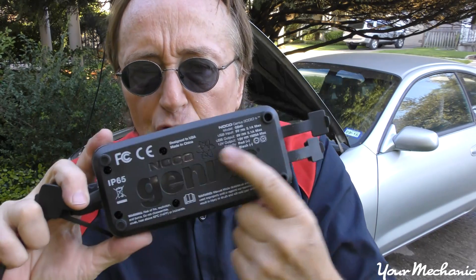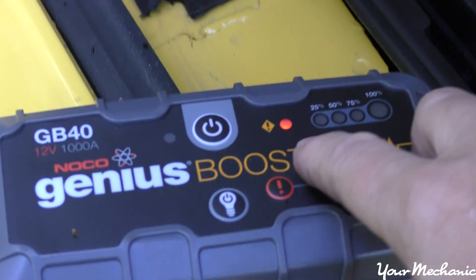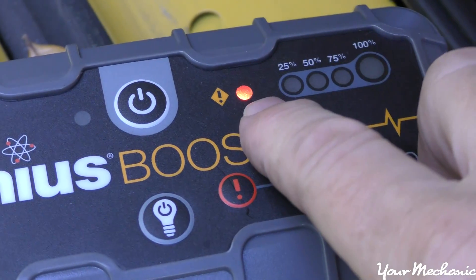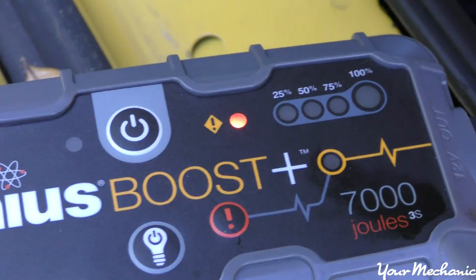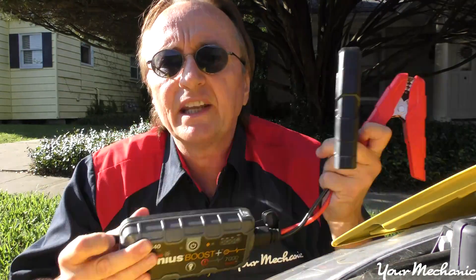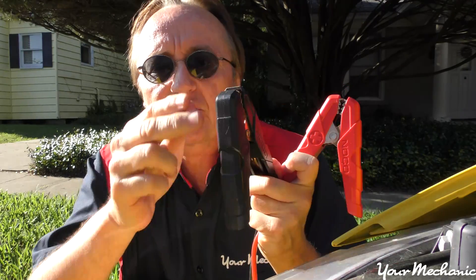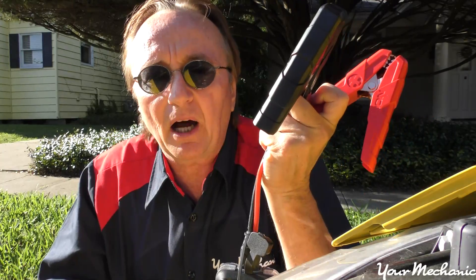If you're worried about hooking it up backwards, you might try one of these booster packs — they often work fine and they're set up so you can't hook them up backwards. Notice there's a red warning light that warns you if you've hooked it up backwards, and since you haven't pushed the button to turn it on, it doesn't do any damage. You can connect this device directly to the positive and negative terminals of the battery because there's no power in it to make sparks until you push the button. So you push the clamps on, then push the button — there's no spark, so you don't have to worry about explosions.